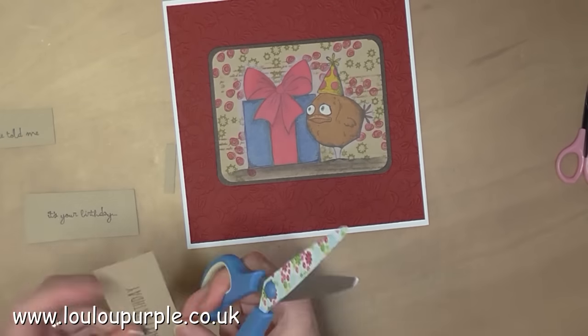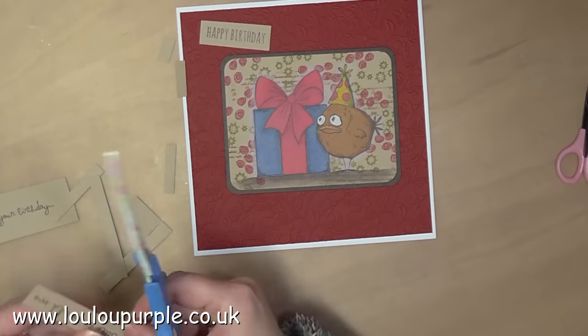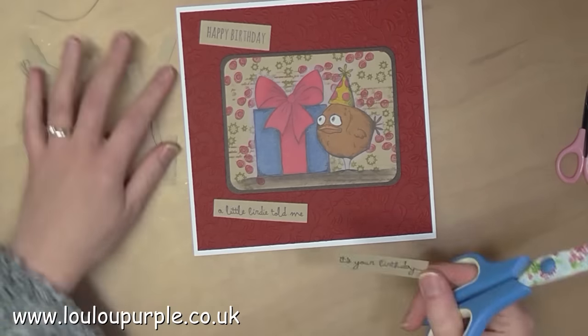Next I use my scissors just to trim up the word blocks and position them where I want them. I will then use my Cosmic Shimmer acrylic glue to stick these pieces onto the card.